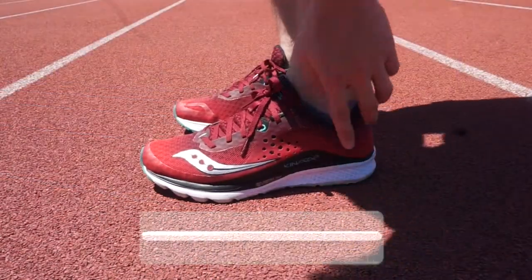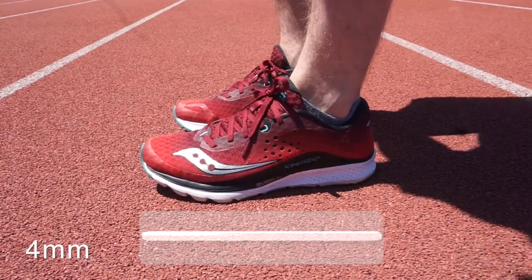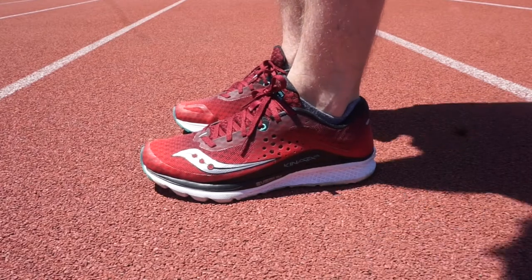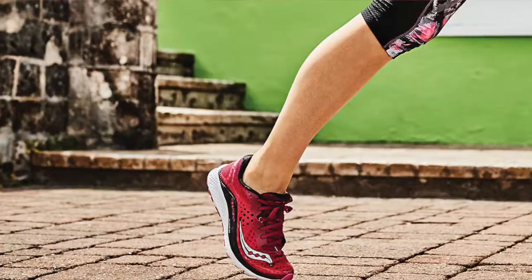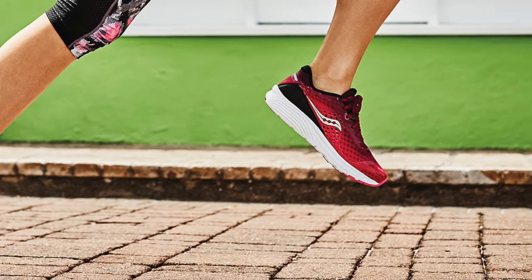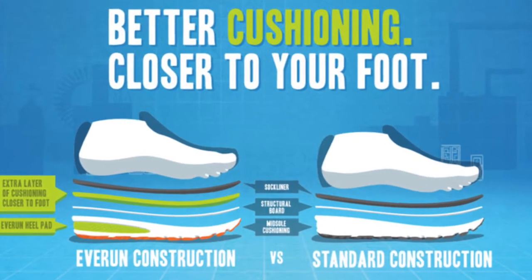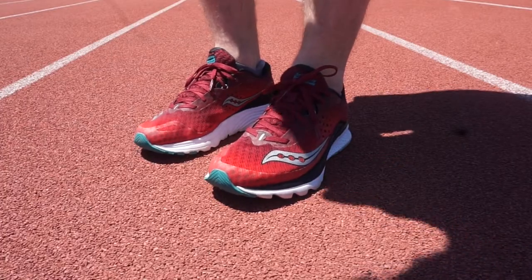Tech-wise, this shoe has a 4mm heel-to-toe drop and comes in at 7.9 ounces, and 6.9 ounces in women's sizing. It's going to be a very lightweight running shoe with a very low drop, so it's going to be good for speed workouts as well as any fast-paced running. But since it does have that layer of Everrun foam in the topsole, it does feel pretty cushioned, and you can take it on longer distance runs as well as short distance.